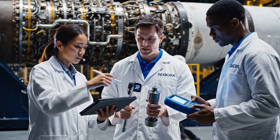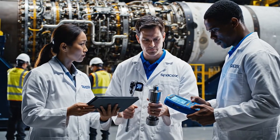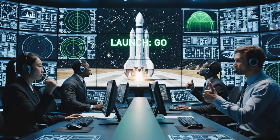The telemetry on screen seven shows a slight pressure drop right here. The torque reading is slightly off nominal on this side. Diagnostics confirms the variance — recalibrating. Preliminary reads complete. Copy that. We are green across the board. Confirmed. Launch. Go.